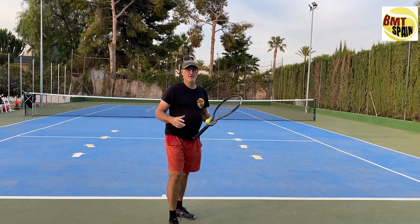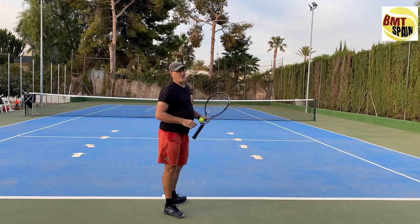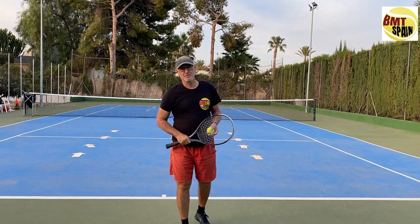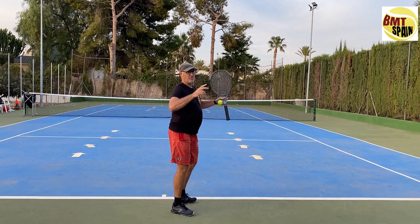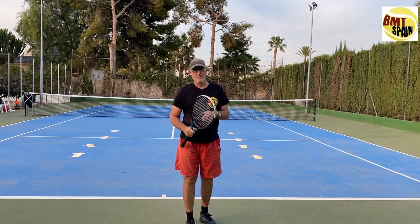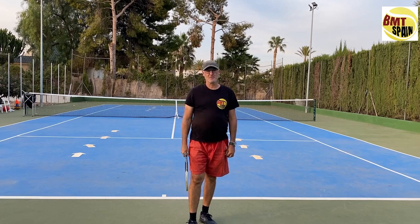We have seen that more women are using body turn, while more men are using a little more shoulder turn. So it's up to you — go out and try with a little more body turn or with a little more shoulder turn. Try to feel if there are differences and if it helps you. Thank you for watching, see you in the next video.